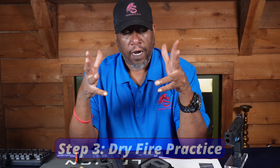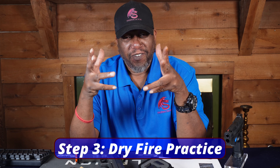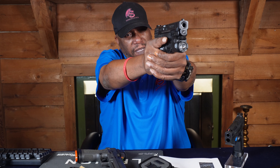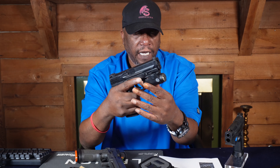Alright, so you got your gun, done your training. What do we do now? I recommend doing some dry fire. A lot of people don't like doing dry fire, but dry fire is a perfect way to practice and get all your practice in without using any ammo. With dry fire, you can work on a lot of things. You can familiarize yourself with your gun, work on your grip, work on your sight alignment and sight picture.